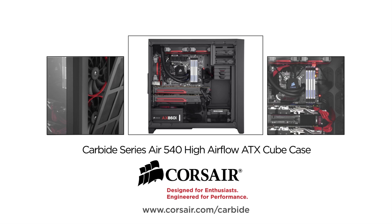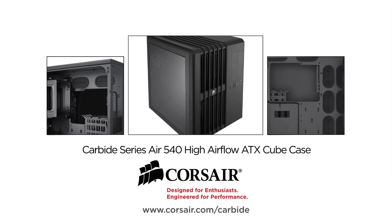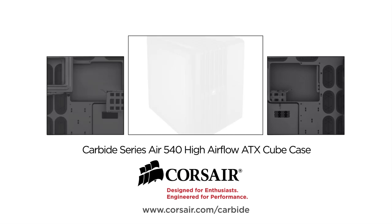The Corsair Carbide Air 540 High Airflow Cube Case is great for air cooling or liquid cooling. Check the link in the video description to learn more.